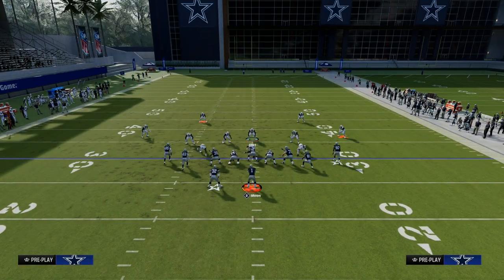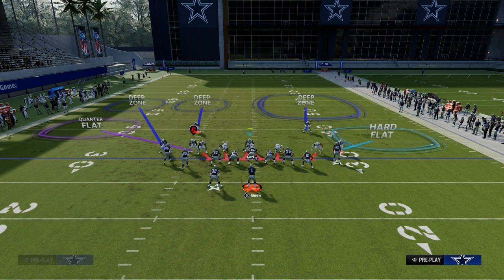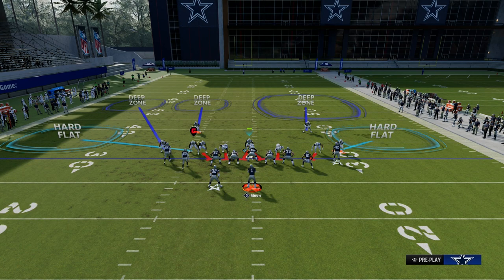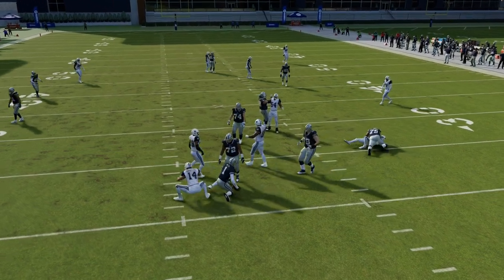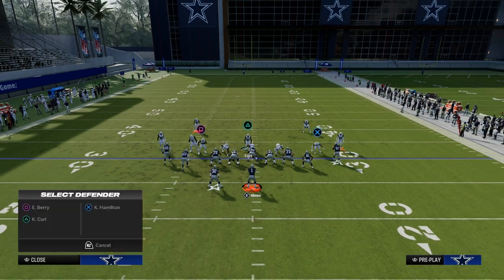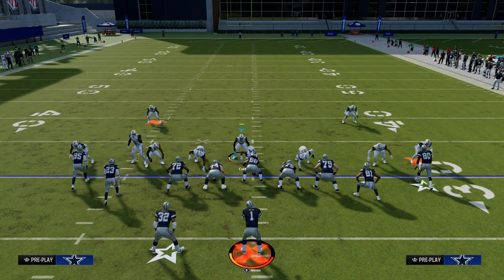If you want to send a blitz from this, one simple setup is to turn this into a Cover 6 — put a hard flat on one side and a deep half on the other, then send some pressure. If they send everybody on a route, you're going to get there. This is a really simple defense that gives you pretty much instantaneous success in Madden. You can cross-apply this to anything and you're bomb-proof — you're not going to get bombed over the top.